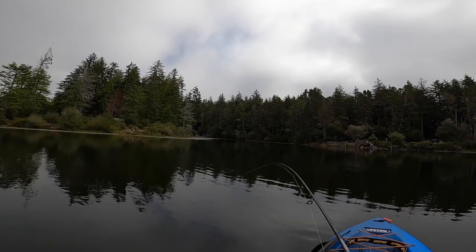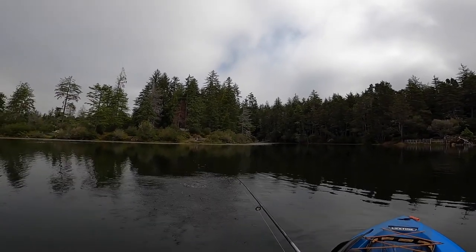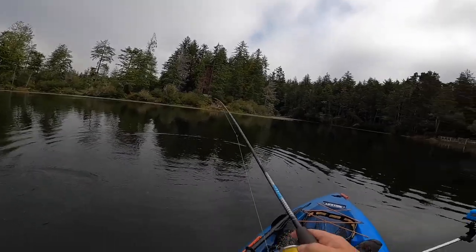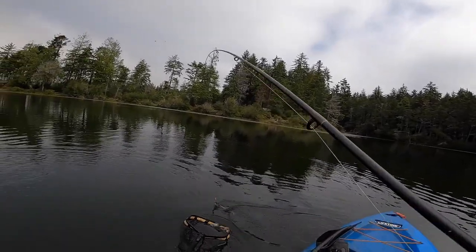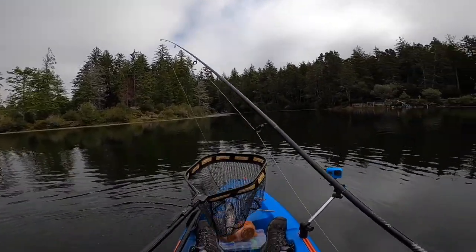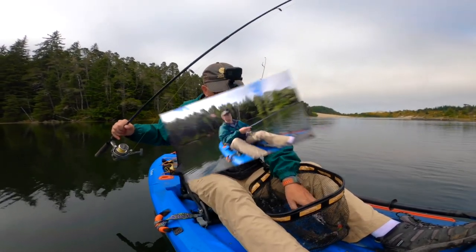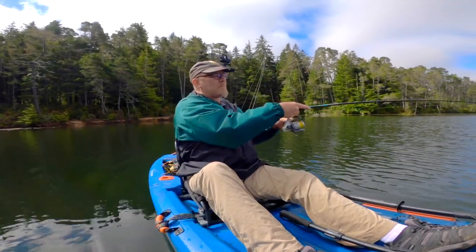Fish on. He's a jumper — fish on, thank you.